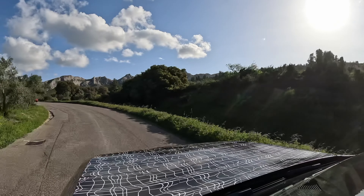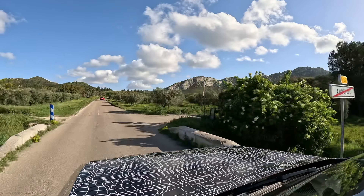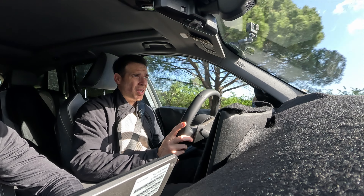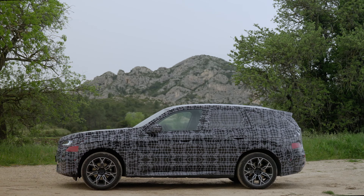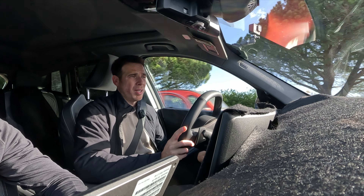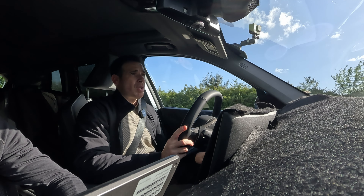The M50 is the car that will replace the M40i, with essentially the same engine. Overall, the X3 is a good car — I've always liked it. It's been one of the best-selling cars in the US, and I always recommend it because it's a good value proposition. In the US it's always been priced correctly against competitors, so they've been selling quite a few of them.